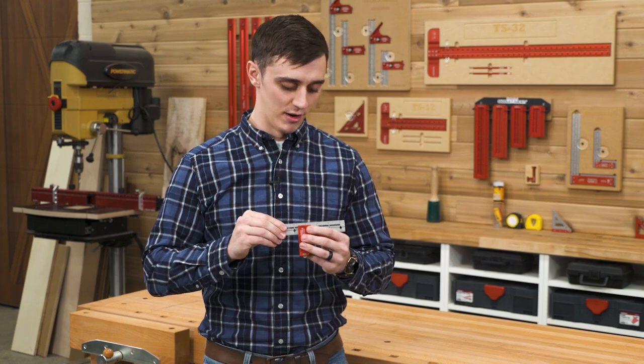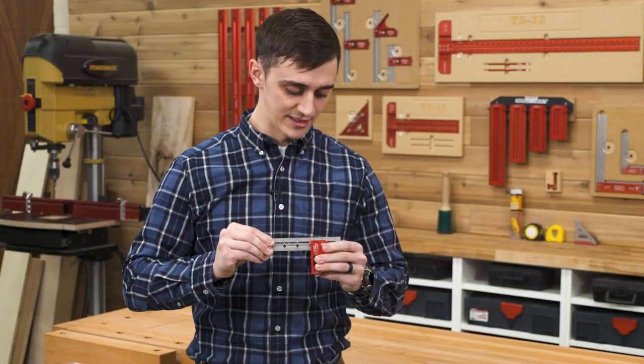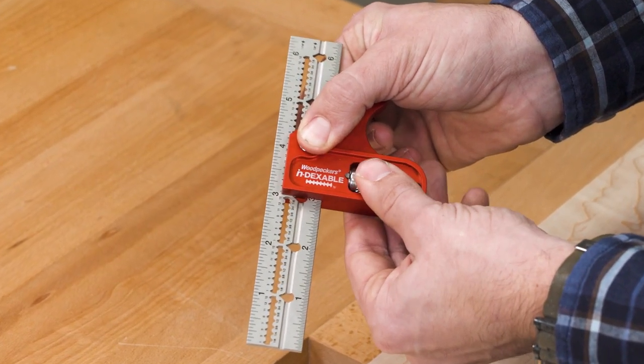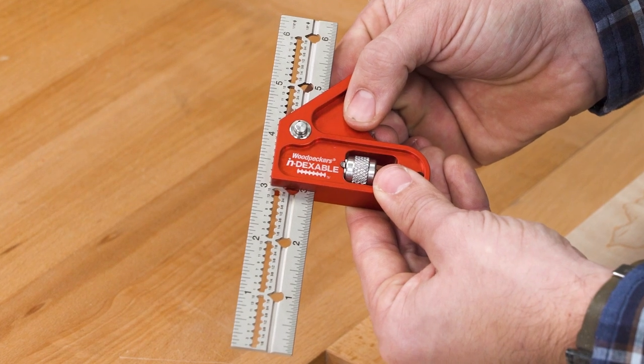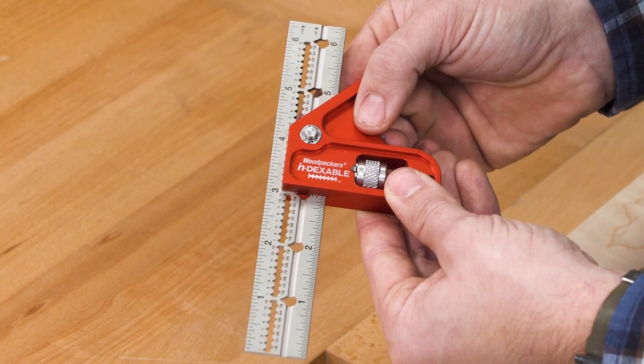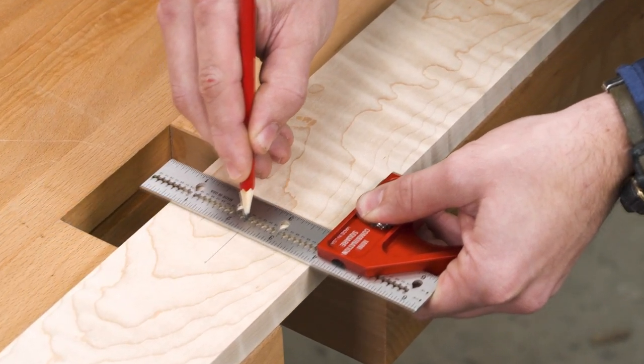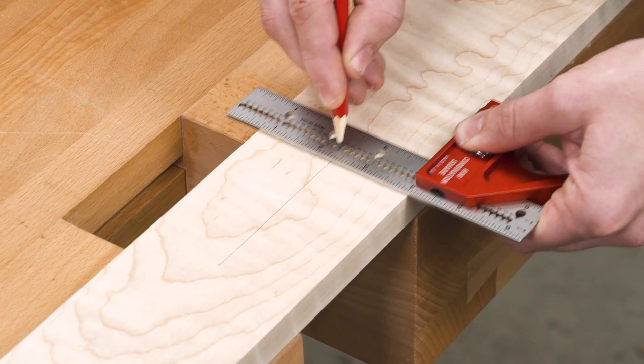The blade of the square can quickly be dialed in to any full inch mark, and that's all thanks to our built-in indexing feature. Just depress the indexing pin and slide the blade toward a full inch mark. When the pin falls in place, lock it up — it's that easy. Now your scribing guides are dialed in for perfectly accurate position relative to the head of the square.